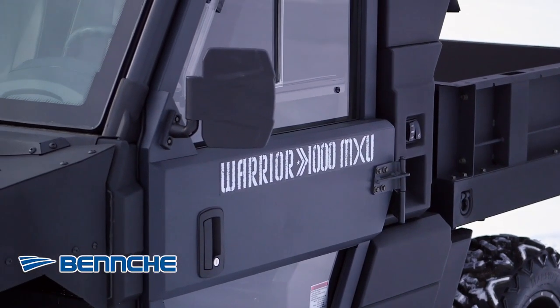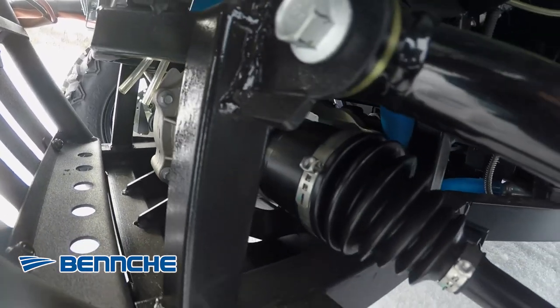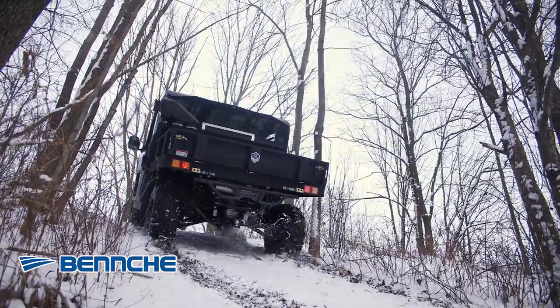The Warrior MAX 1000 has a two wheel and four wheel drive system with a locking differential. An automatic CVT transmission provides high and low gears, and premium wheels and tires hook up in the toughest conditions.